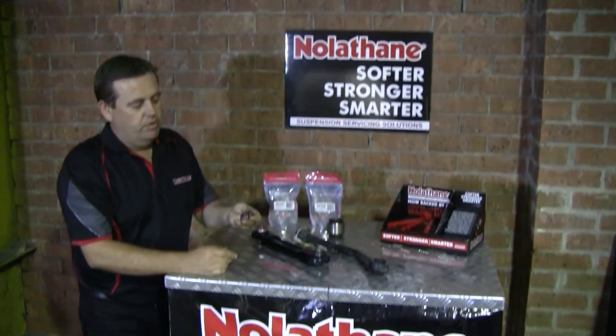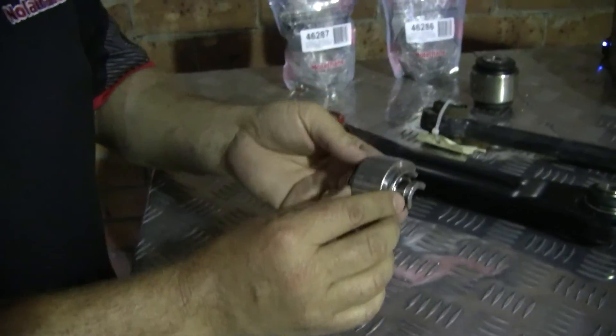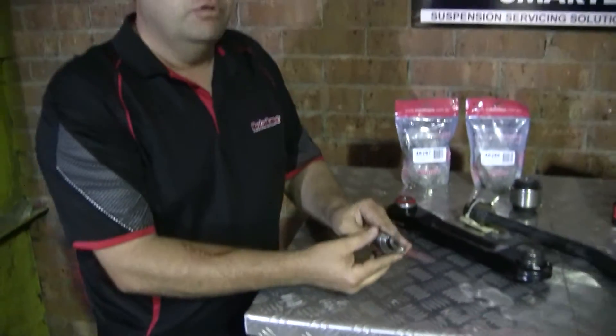We have these rose joints, spherical bearing, heim joint, silent block — they have all these different names. Biaxial ball joint as well.